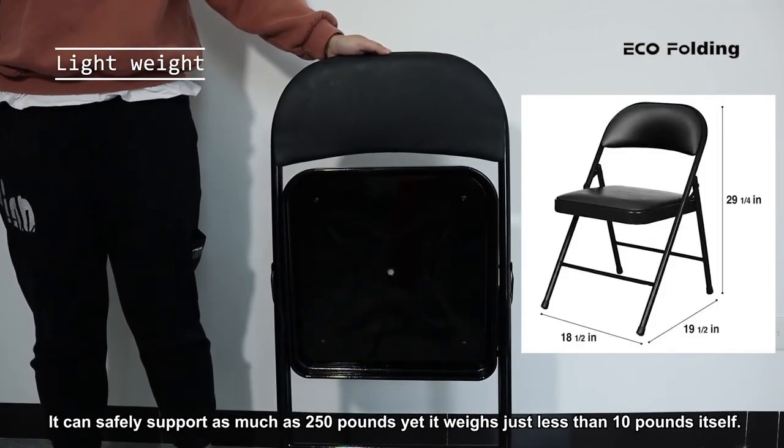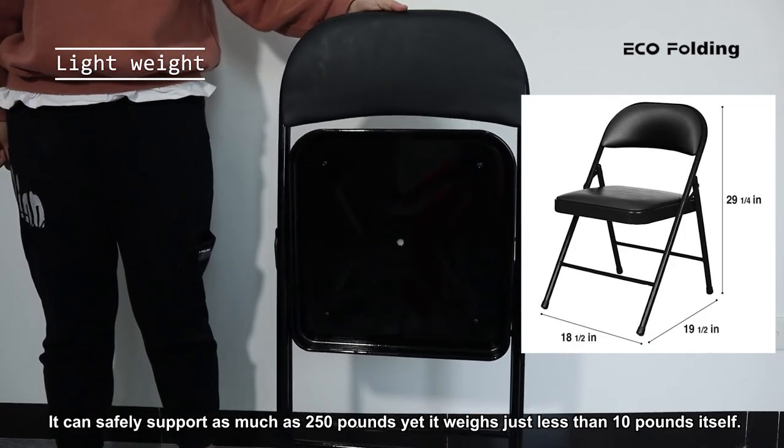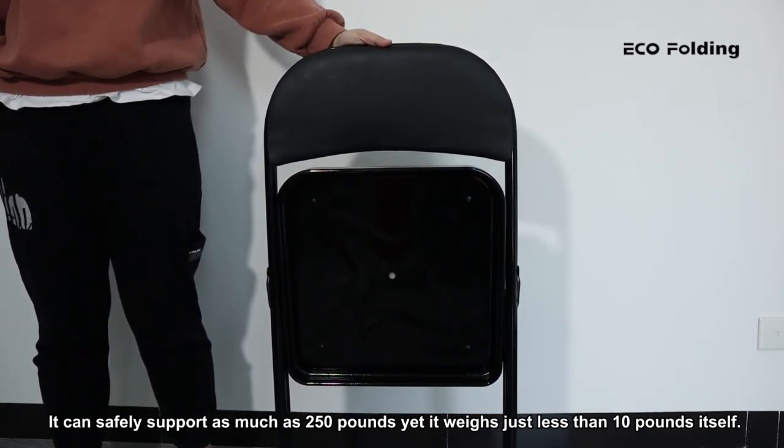It can safely support as much as 250 pounds, yet it weighs just less than 10 pounds itself.